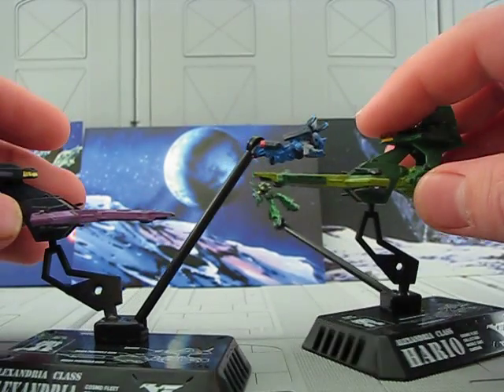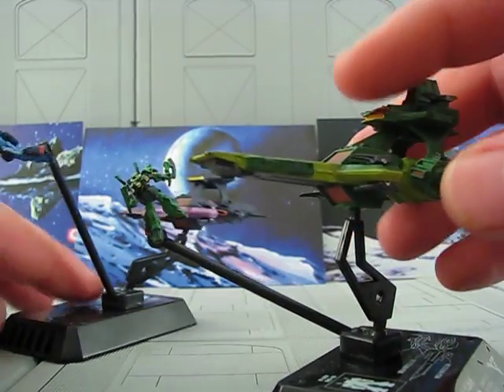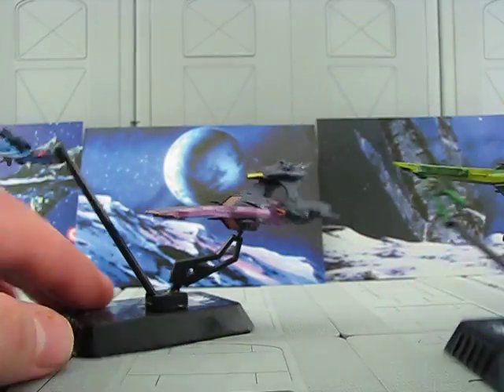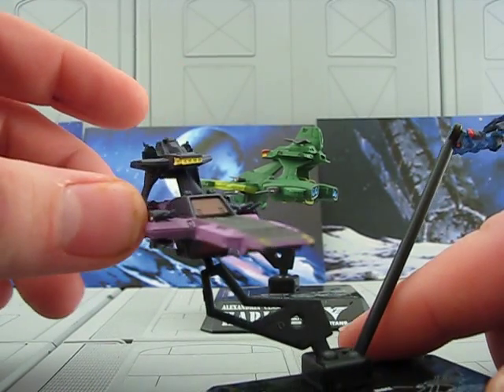Since these ships are nothing more than a color variant and a different variant of the mobile suit, I decided to cover them both at the same time. First off, the main Alexandria. This is the Alexandria, and its class of ships is named after it.